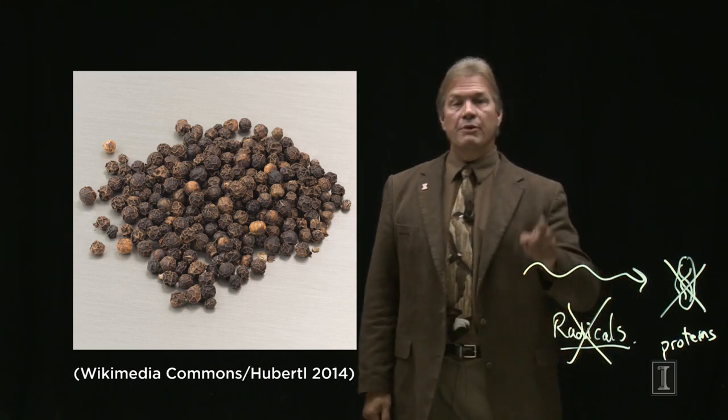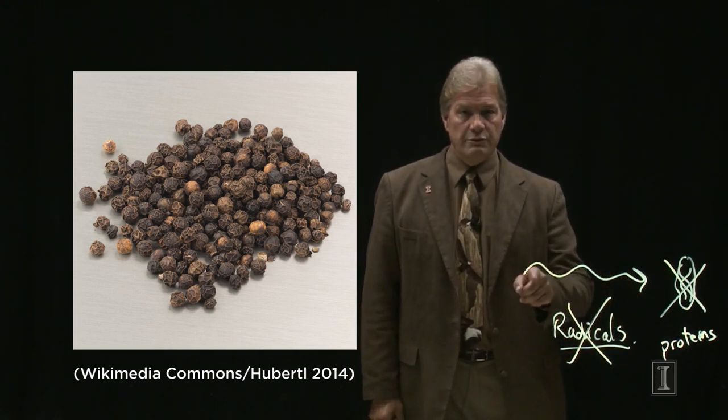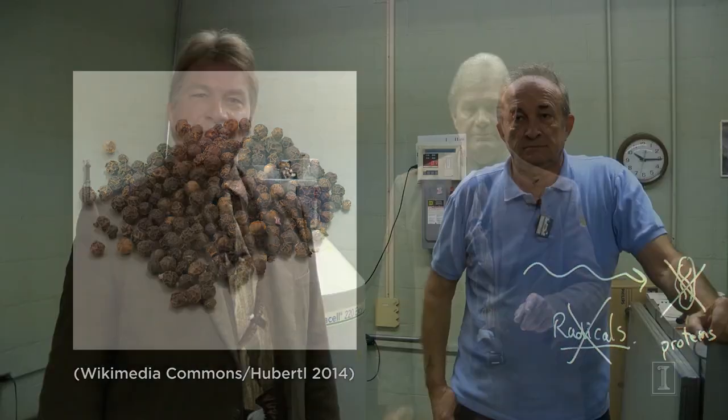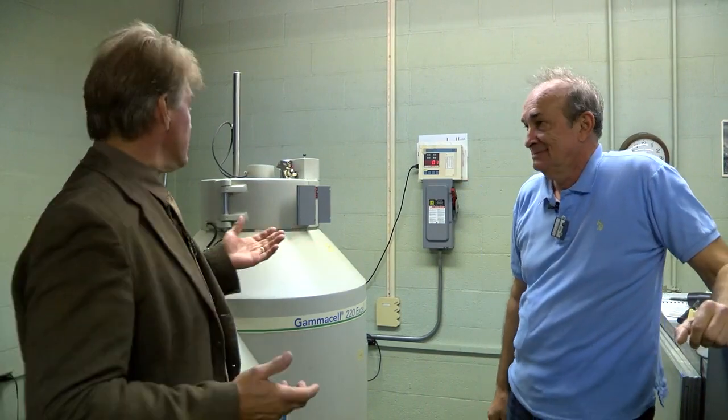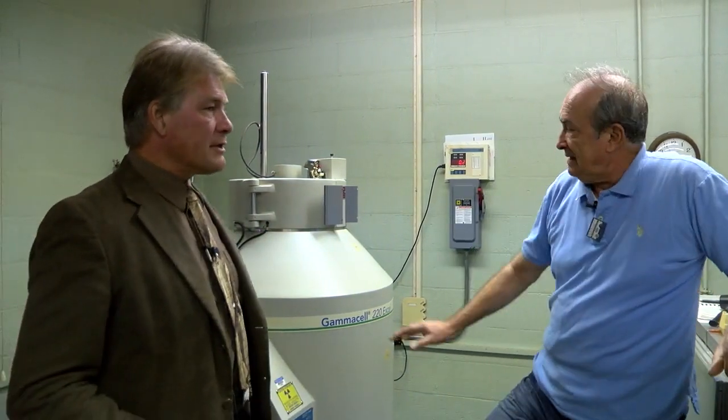Let's go and actually see a food irradiator in action. We are here today at the nuclear radiation lab with my friend, senior research scientist Stoyan Tashkov. Thank you for coming here. So we are here in his lab because he studies food irradiation and we actually have a food irradiator. Can you tell us some about this device? This is a Canadian-built machine loaded with 24,000 Curie — 24,000 Curie of cobalt.